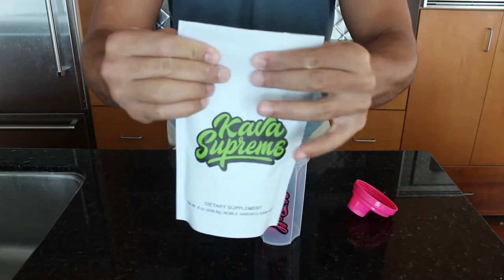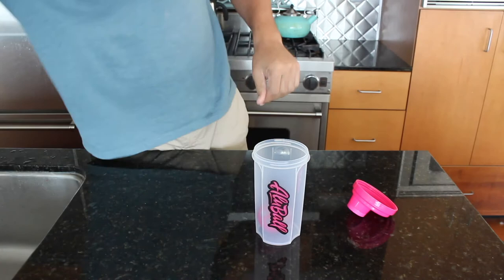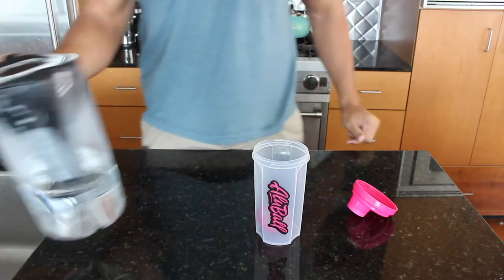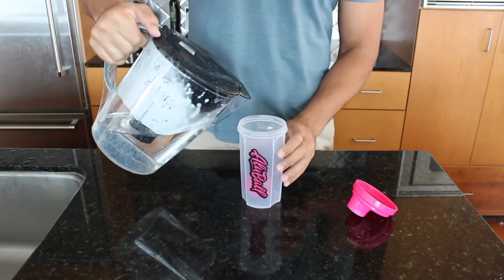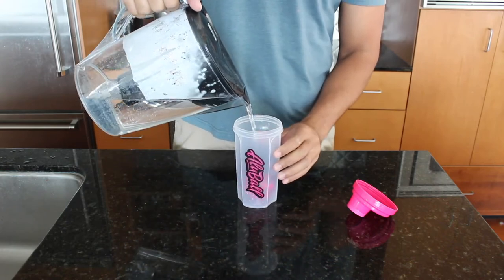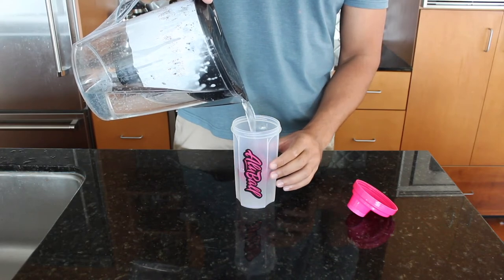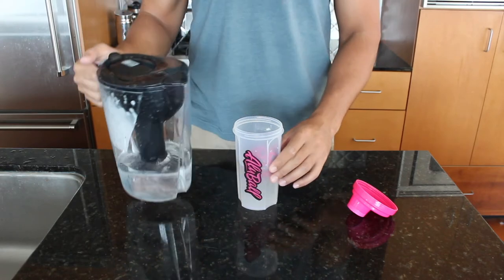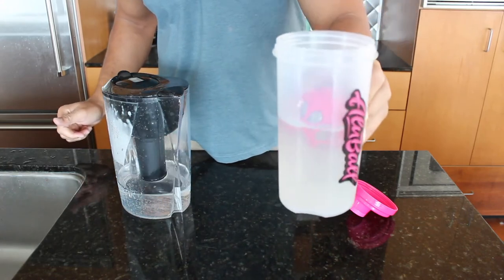As you can see with our kava supreme bag, we have a zip lock top so it's easy storage after your first initial use. We recommend using room temperature filtered water — we feel like it makes the kava taste a little better. But if you're new to kava, the kava's earthy taste is quite unique and takes some time to get accustomed to.